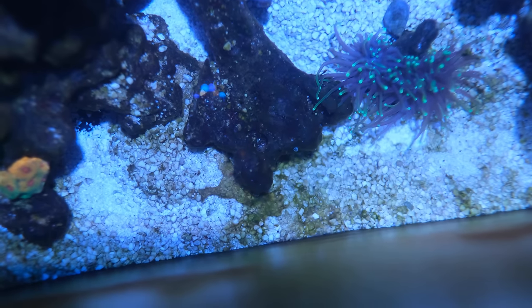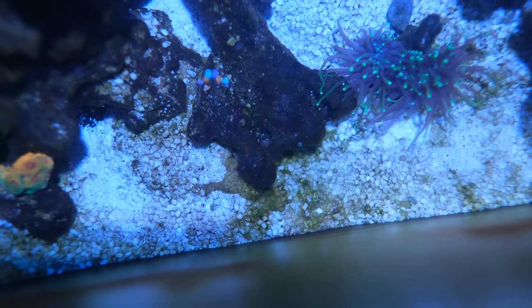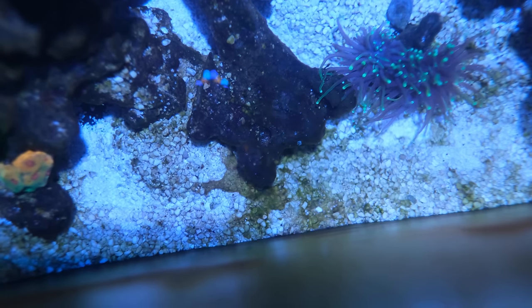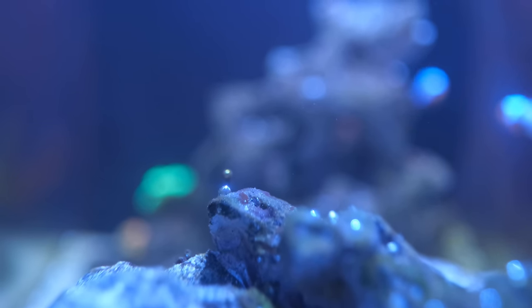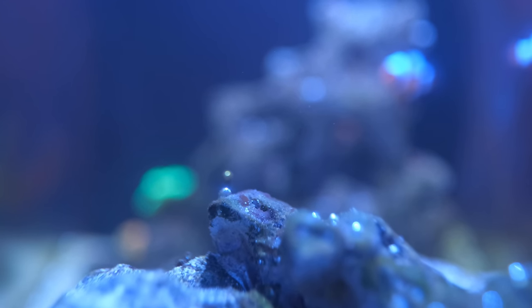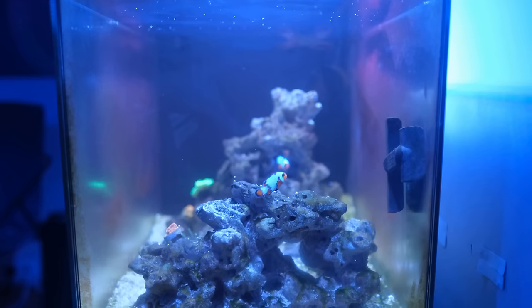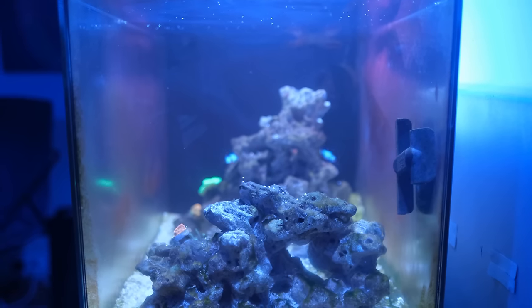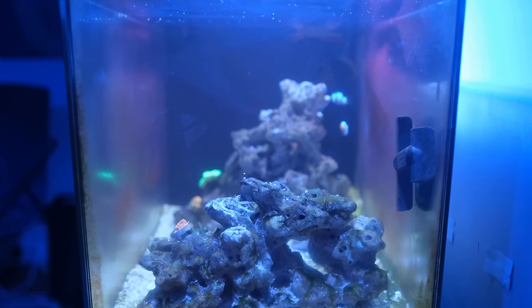There are two pests that look very similar to this: dinoflagellates, aka Dinos, and cyanobacteria, aka purple slime algae. Dinos typically look like stringy brown algae and they produce air bubbles wrapped up in snotty bundles, just like this. Whereas cyanobacteria looks more like a mat of algae and is usually a deep purple colour. Because of the bubbles and the colour of the goop, it is possible this is dinos, but because there's only one or two bubbles and the growth pattern is very much mat-like, my money is on this being cyanobacteria.